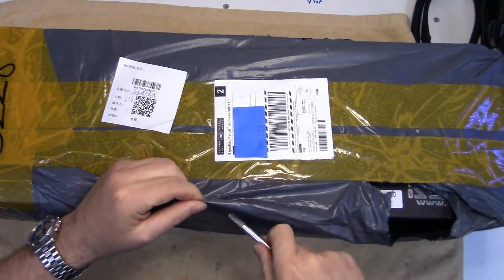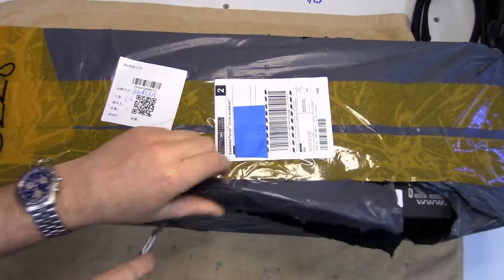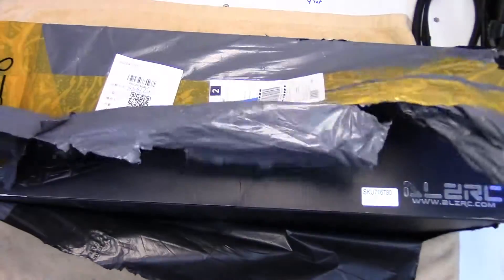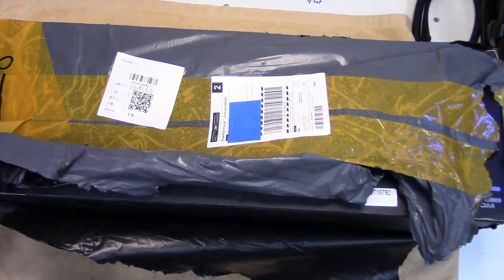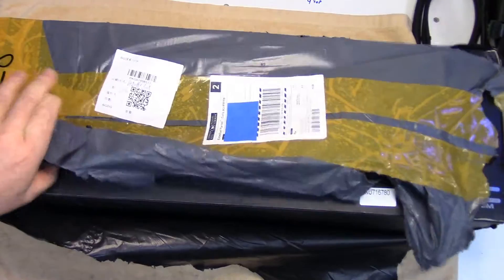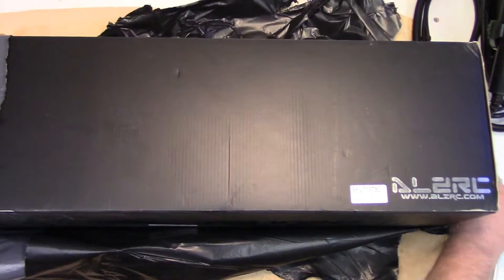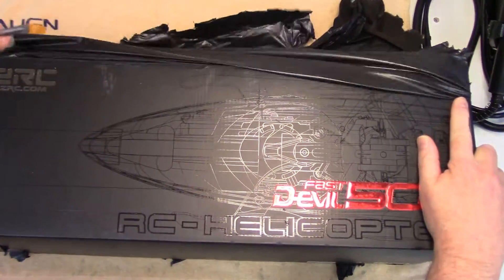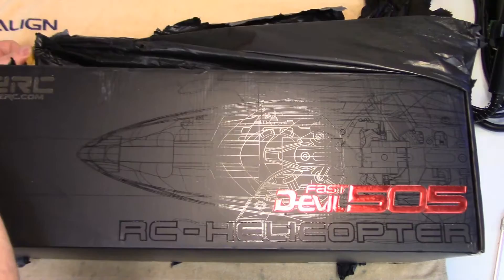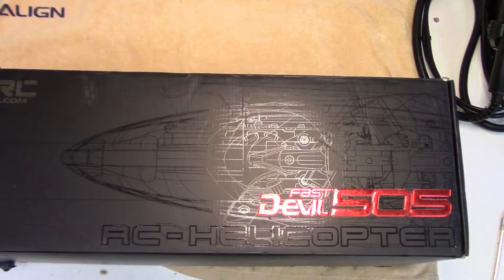Howdy folks! RC helicopter unboxing time. This is a kit so we're not going to be able to look at the finished machine. I'll probably do a separate video on the build if I decide it's exciting enough, but for now I just wanted to show you what is in this box if you're thinking of getting one of these. It's one of these ALZRC Devil 505s - basically a goblin clone. Most visitors to my website who got them say great things about them. Most.